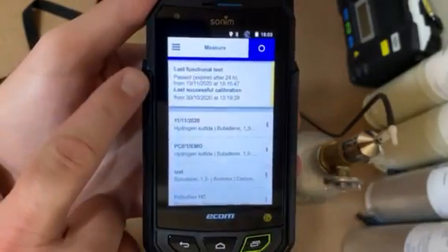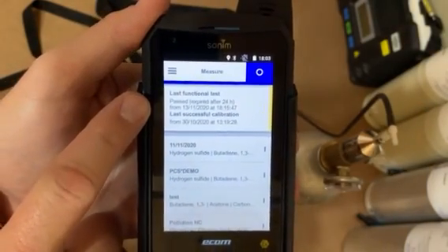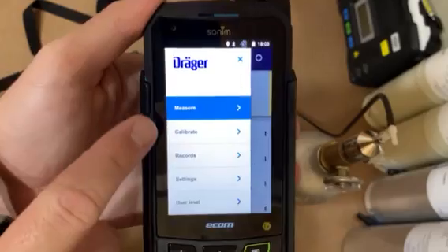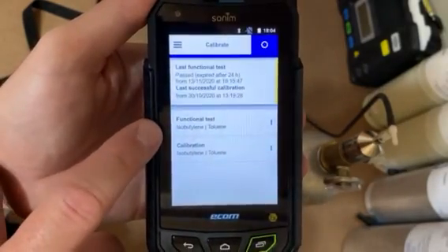On the main screen you have the last time you did a function test and the calibration. We require a function test every 24 hours. So let's get to that — let's go to the menu, let's go to calibration, and then we'll go to function test.